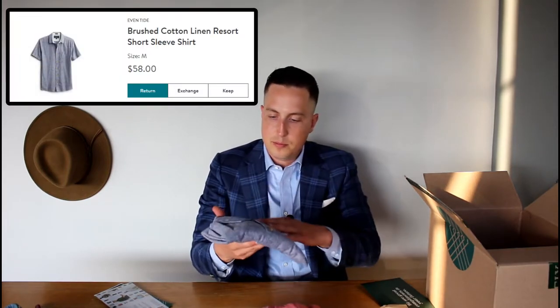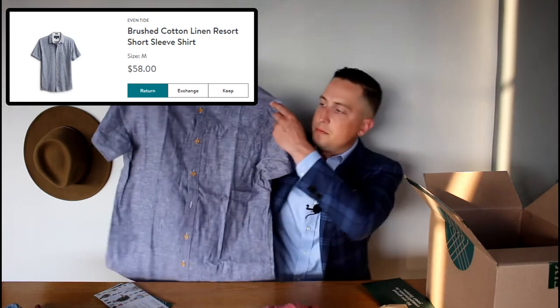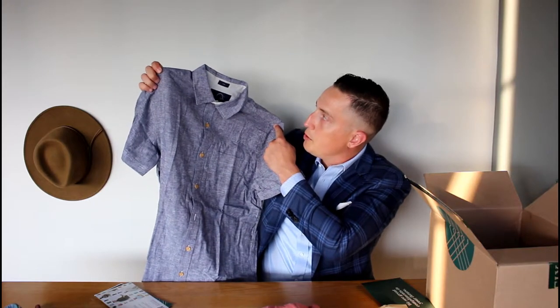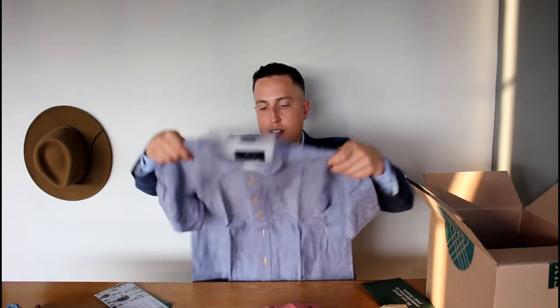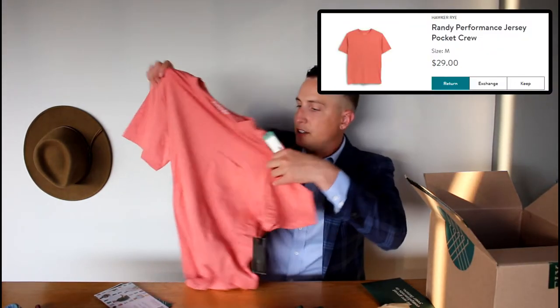We got what looks like a chambray cut button-down short sleeve. It's actually a really nice summer shirt — very breathable material. It's a slim fit from Even Tide, the name of the company that makes these. Got a nice salmon color t-shirt here as well.